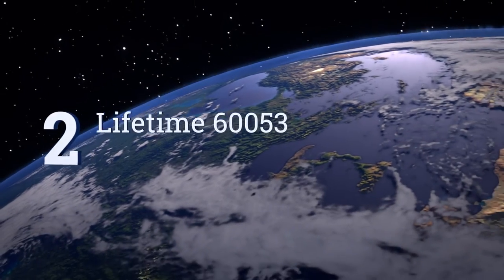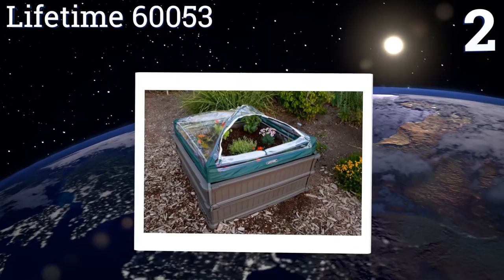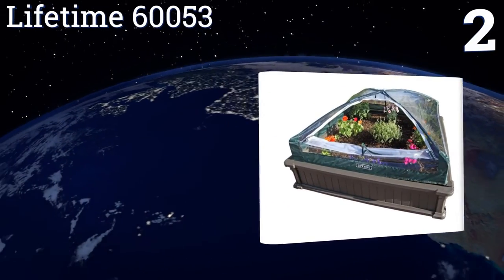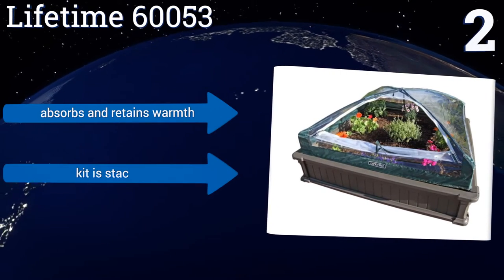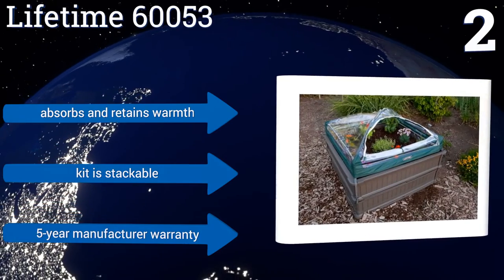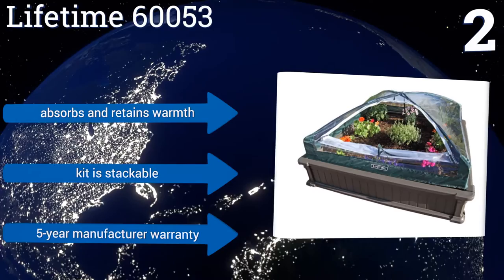At number 2, the Lifetime 60053 is a raised garden bed kit constructed from high-density polyethylene, making it fully resistant to rotting, chipping, cracking and peeling. It also provides for tool-free assembly, so you can be up and running in less than an hour. It absorbs and retains warmth and is stackable. It comes with a 5-year manufacturer's warranty.